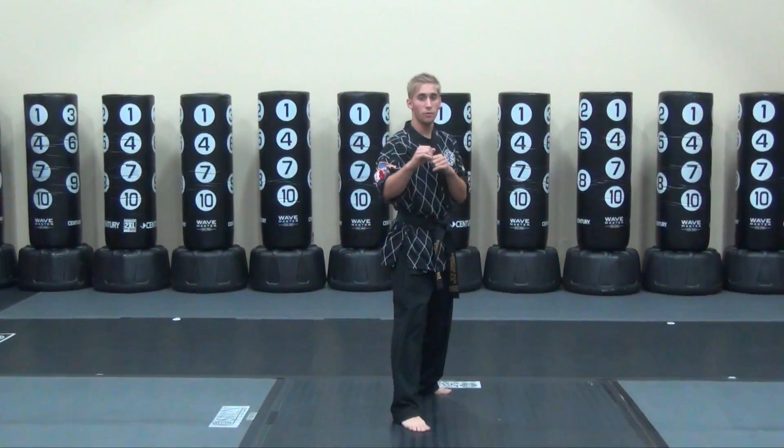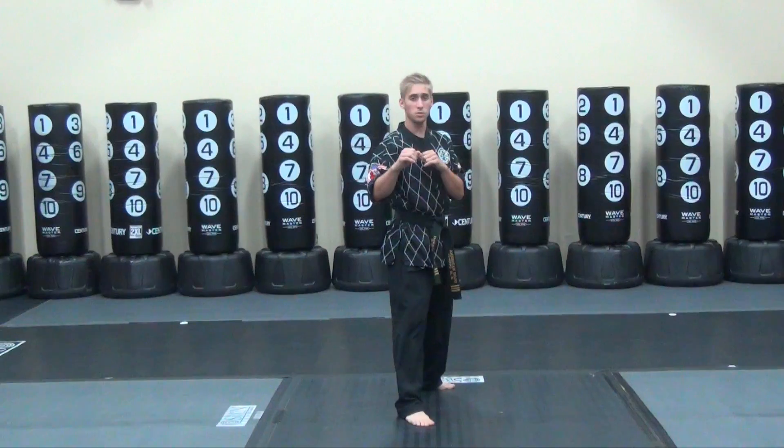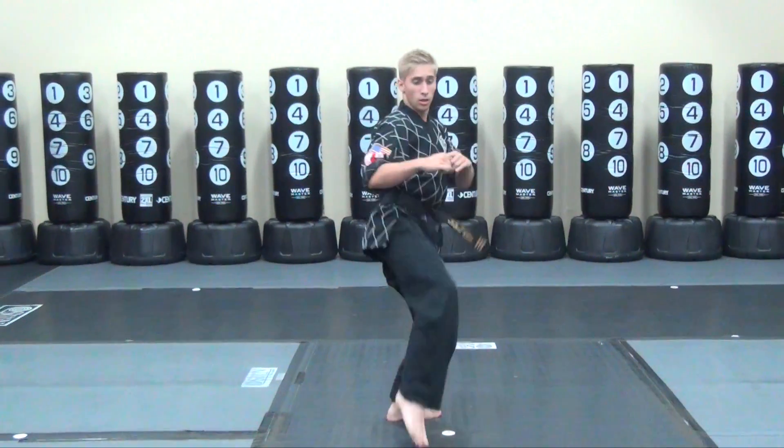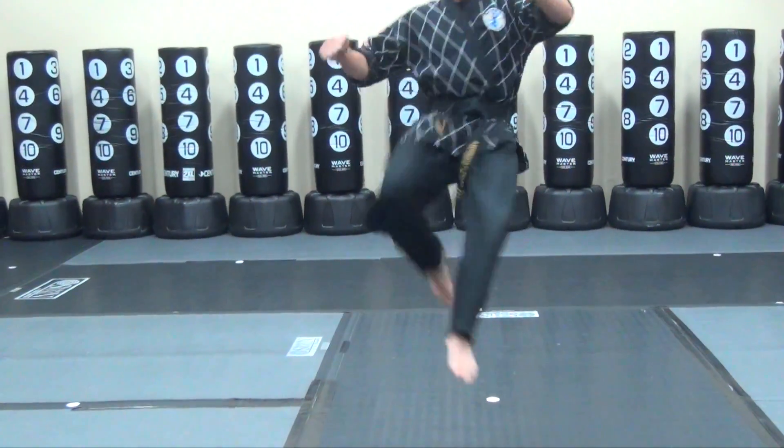Starting out with left leg back, you can start out with a spin kick — turn around, kick straight back, turn, and land face front. From there, you're switching around house with your back leg, landing forward into a 360 roundhouse.